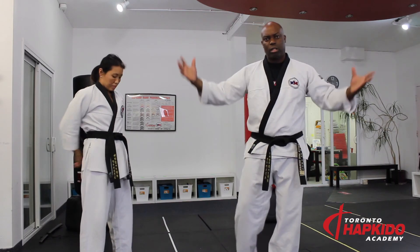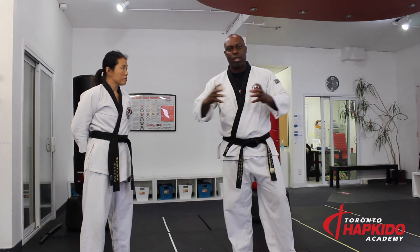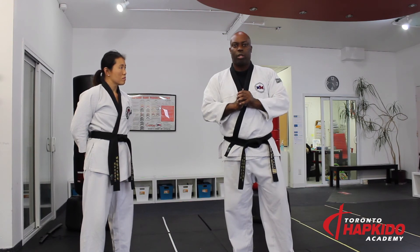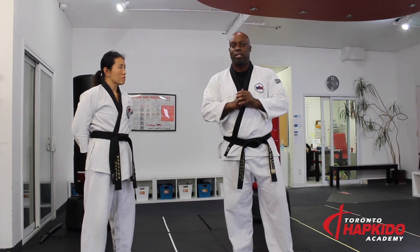There are so many things that make up Hapkido as a martial art. Gripping is one of those foundational concepts that I need to master in order to get better at this martial art.